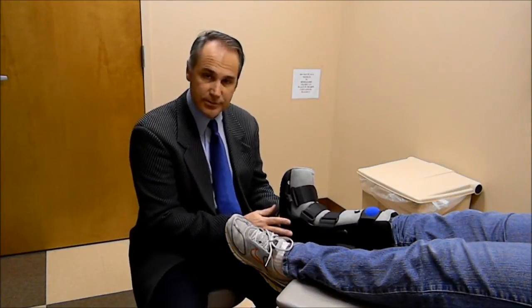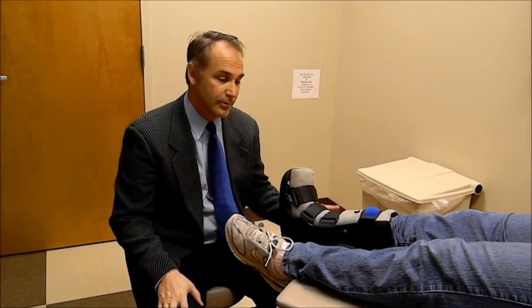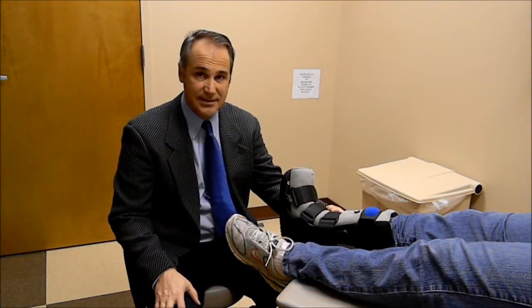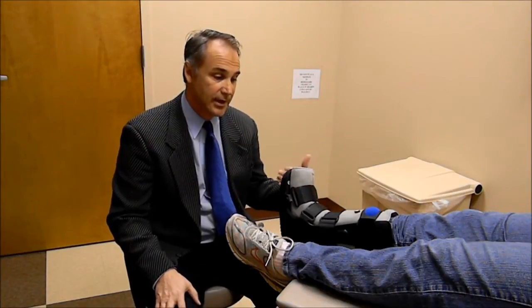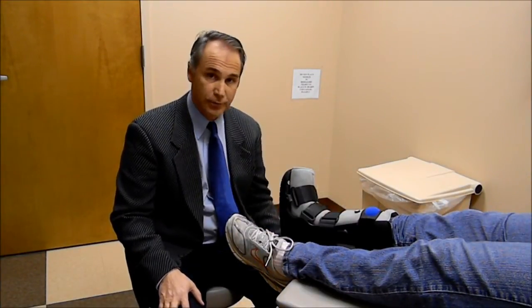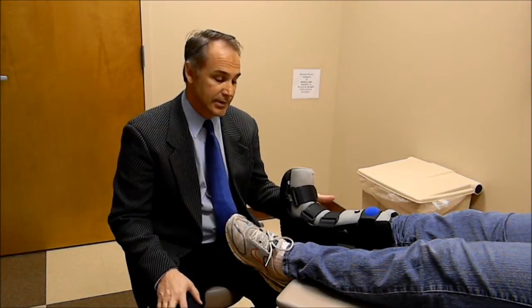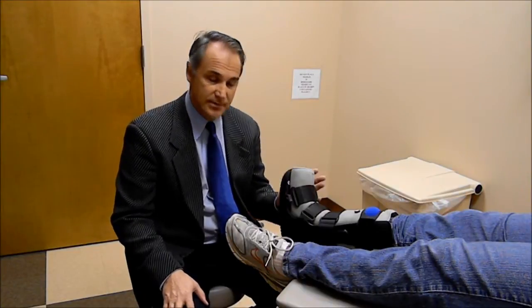The problem with fracture boots — and they are great devices — is that they've helped us quite a bit with a decrease in the amount of casting we had to do. Prior to this, we had to put patients in a cast. It was messy, time-consuming, and difficult for the patient. They couldn't take it off until you removed it for them. With these, patients can remove them, they can shower, they can do some range of motion exercises. They're great devices.